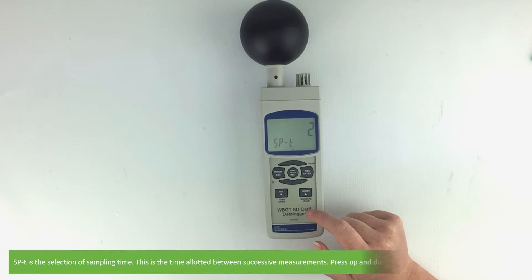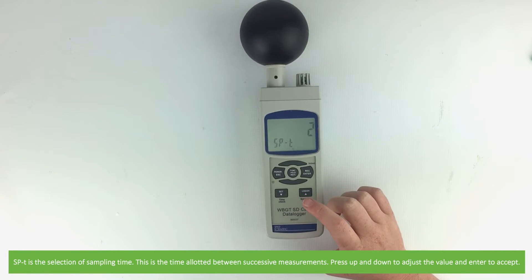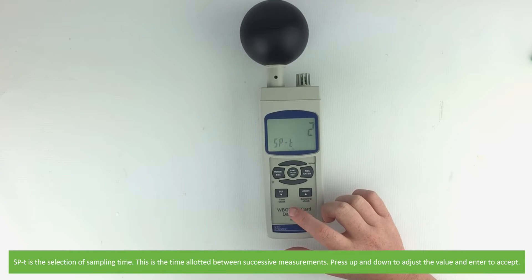This screen is for the selection of sampling time. This is the time allotted between successive measurements. Press up and down to adjust the value and enter to accept.